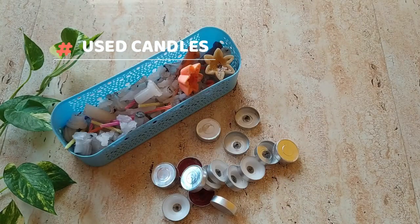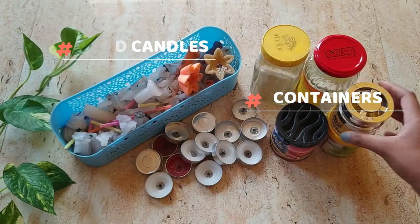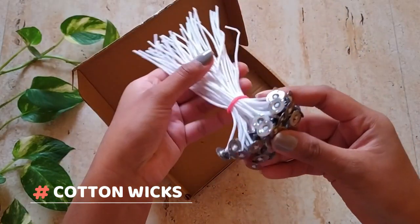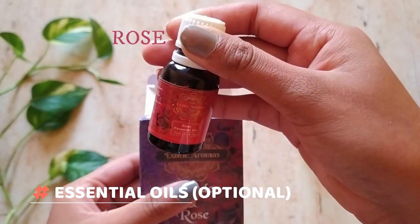Some more tea light candles, old jars and bottles. I purchased these wicks and you'll find the link enclosed in the description box. You can also make them at home, which is super easy.